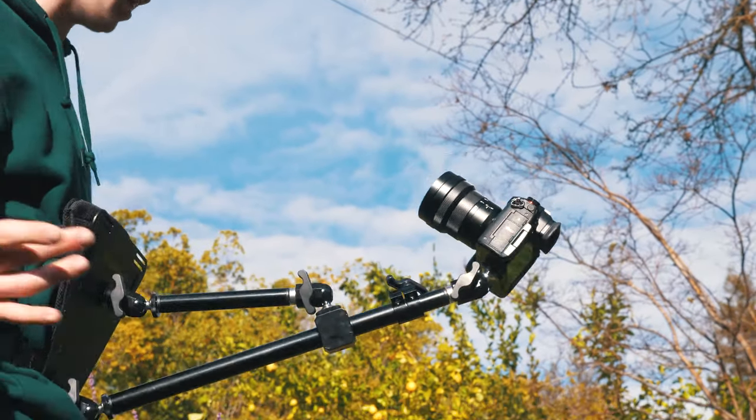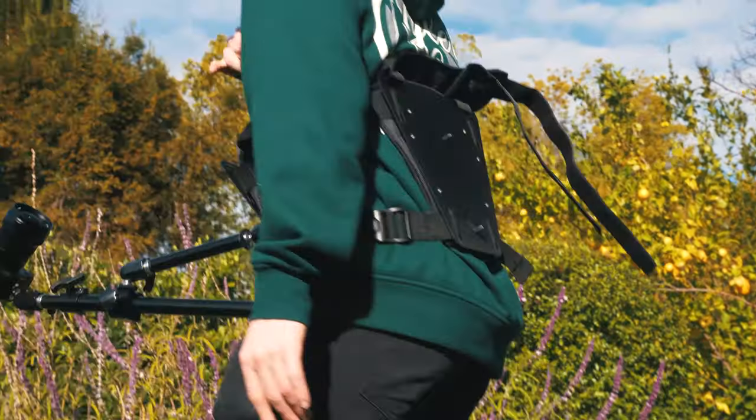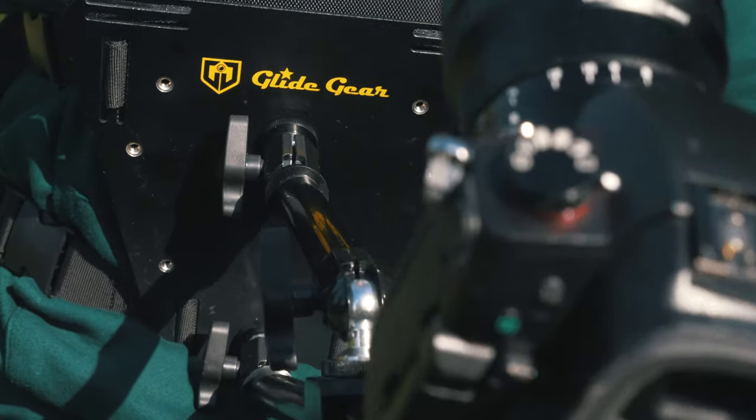What's up guys, Tyler Casey here. Today I'm going to be talking about this super dope piece of gear that Glidegears sent me — something you can really do some unique shots with for your music video performances.